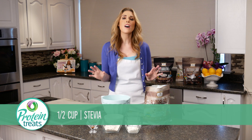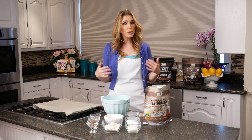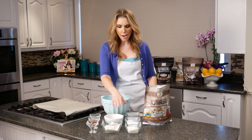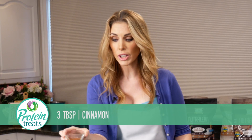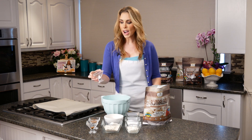We've also got about half a cup of granular stevia — it's equivalent to sugar, so if you're using a different sweetener go ahead and use the equivalent of half a cup. Then I have a teaspoon of nutmeg and two to three tablespoons of cinnamon — I've got three in here. Cinnamon has been shown to stabilize your blood sugar, so it's a really great ingredient to have in your energy balls.